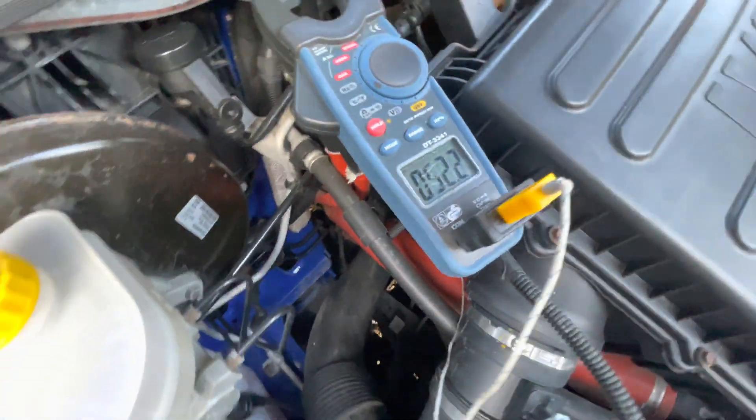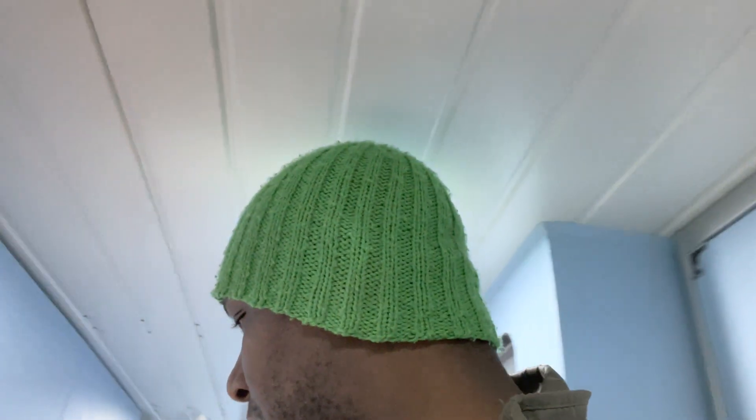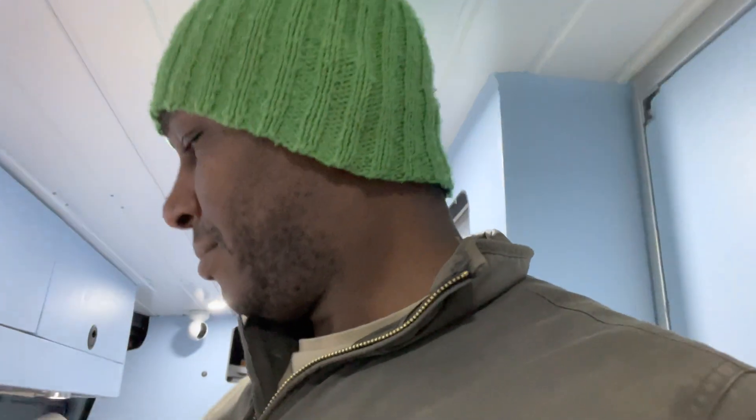I'm just going to check the alternator temperature - it's been about 10 minutes or so, I'll see how it's getting on and check again in half an hour. The alternator is about 55 degrees at the moment after running for 15 minutes. It's quite cold outside - about 10 degrees outside and 17 degrees inside.